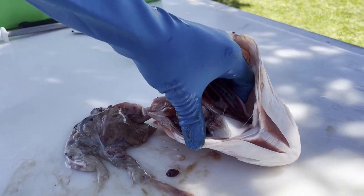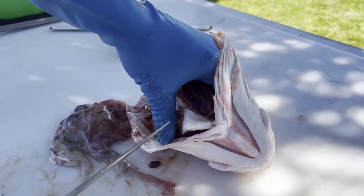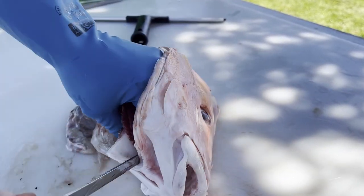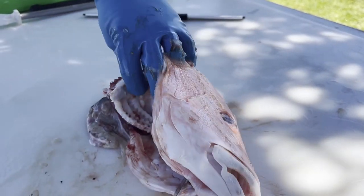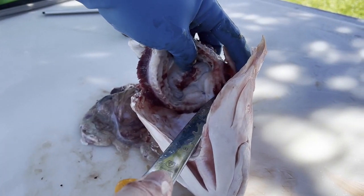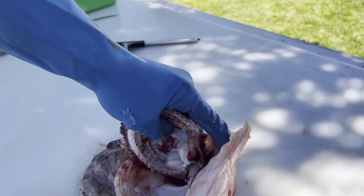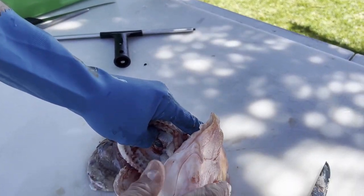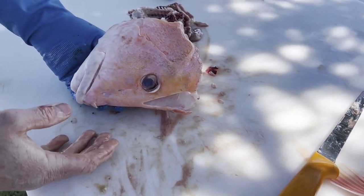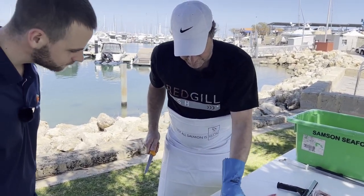We've still got the gills attached here and the stomach. Put your fingers behind the gills and pull outwards. Cut down firmly there to separate the gills, then come in behind and just nip over the top of that, and we should be able to pull all that out. And we've got our nice head as well.